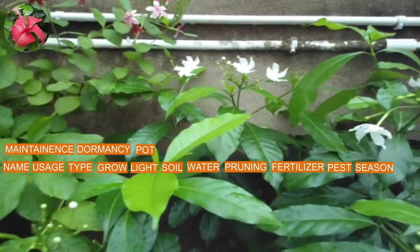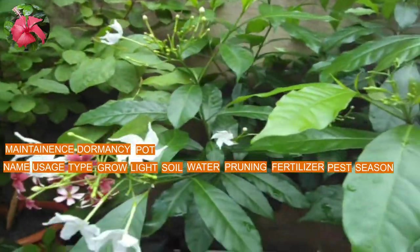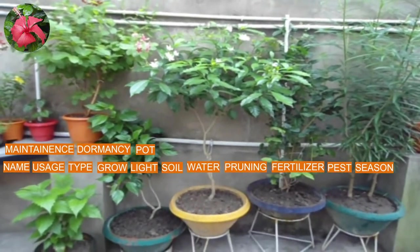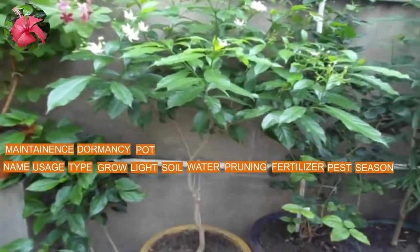Now pot selection. This plant requires a big pot. If you do not have space, then at least use a 12-inch pot if you want maximum bloom. I have used a 17-inch pot for this plant.